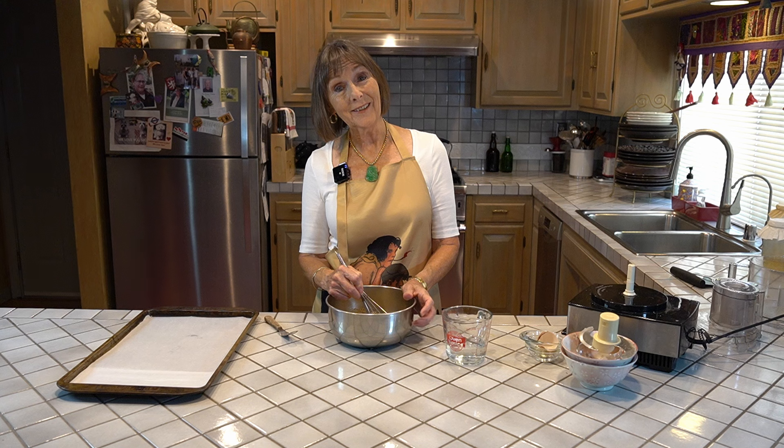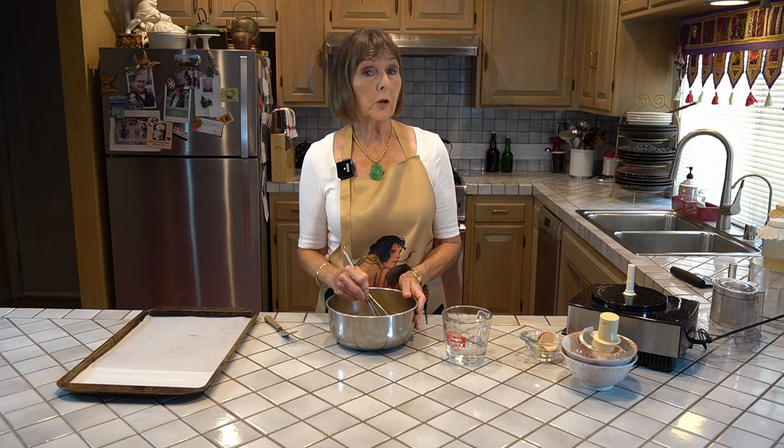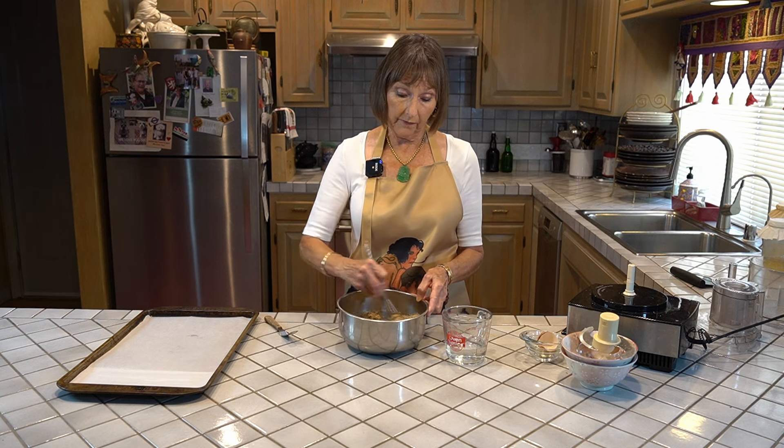What you want to do is preheat your oven to 350 degrees. You want to make sure that your oven is nice and hot. Don't mix this batter together until you're absolutely ready to pour it onto the tray and get it into the oven.